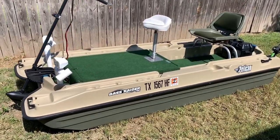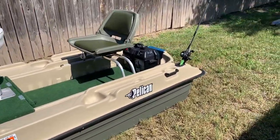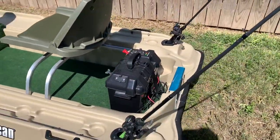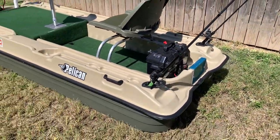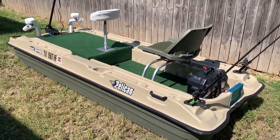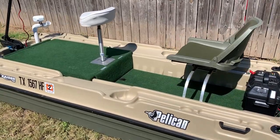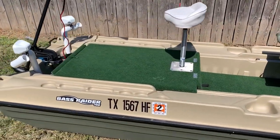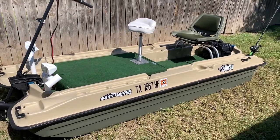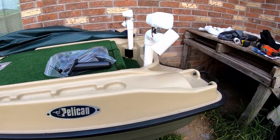What's up guys, welcome back to D Rock Fishing. In this video we're going to show you how to install rod holders in the back of your Pelican Bass Raider 10E. I want to take a quick minute and say thank you to everybody who's already subscribed to my channel — I recently hit 100 subscribers. It may not seem like a big deal but I really appreciate it. Please like and subscribe if you haven't already.